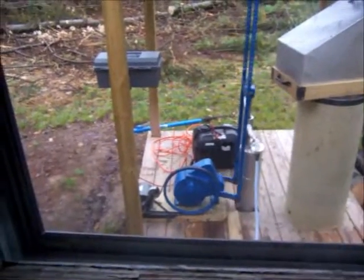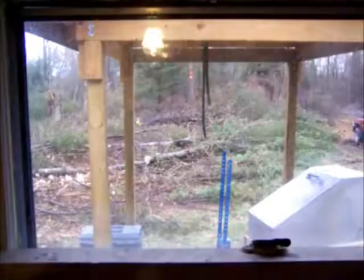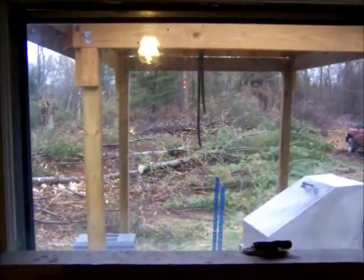Here's another view of our pump jack working and our trees. That's our cabin and the pump jack. Thanks for watching.